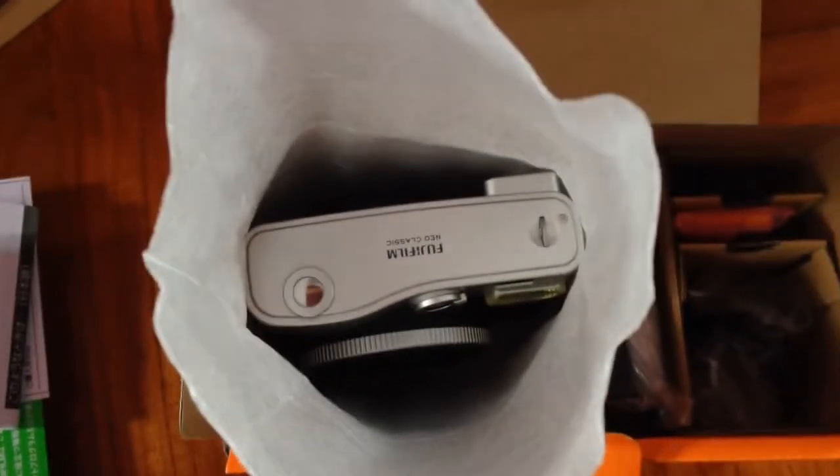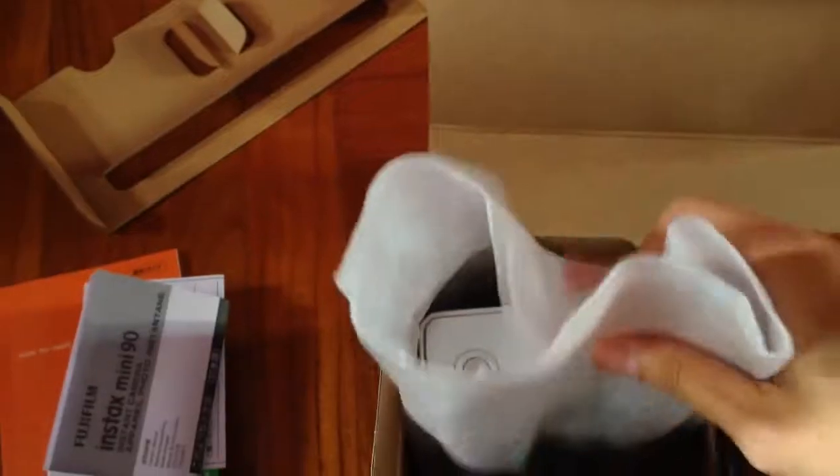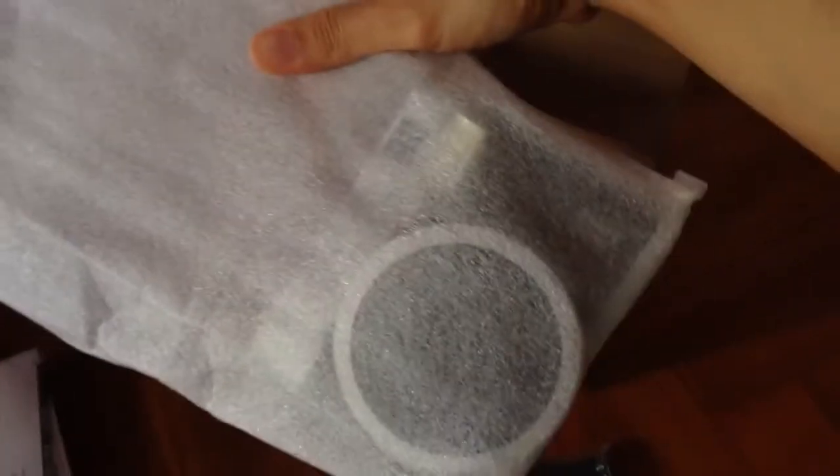Now for the camera — are you ready? Here we go! I only have one hand to work with. Oh, look at that! Let me focus on this — the Fujifilm Neo Classic. Get it out of the box — oh, look at that!